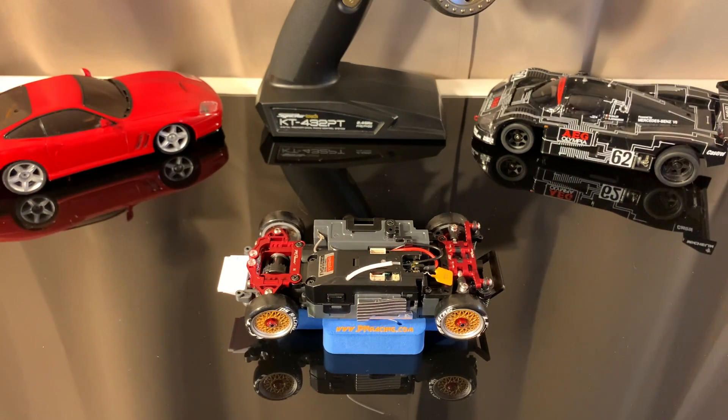I'll have links down below in the description for all the parts I have installed on the car right now. At the time of recording this, RCM8 had everything in stock. So links will be down below in the description if you're looking to pick up these parts.